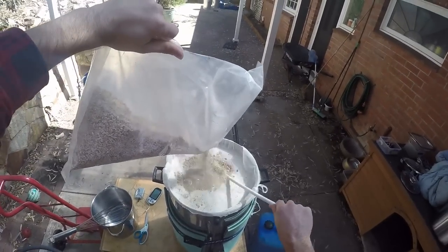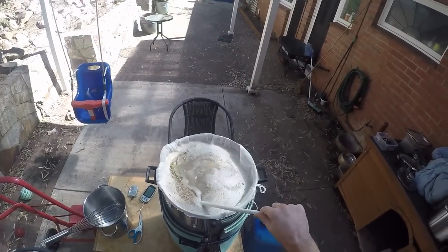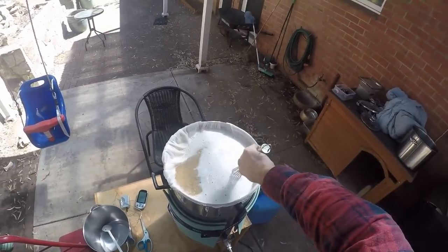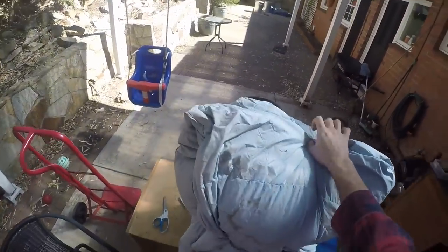This is my standard pale base of 85% Maris Otter, 10% Munich, and this time I've got 5% medium crystal. I went down from the Munich — last time I used 15% but it didn't seem to do anything, so back to 10 now. I'm gonna let that sit in there and mash for an hour.